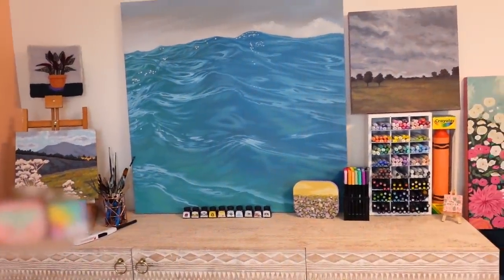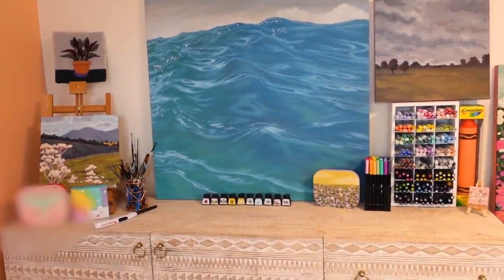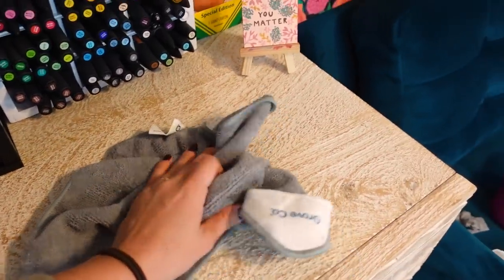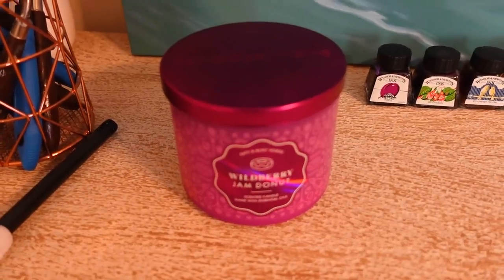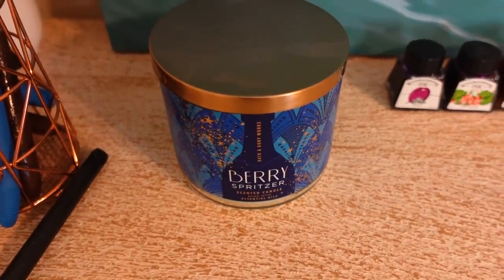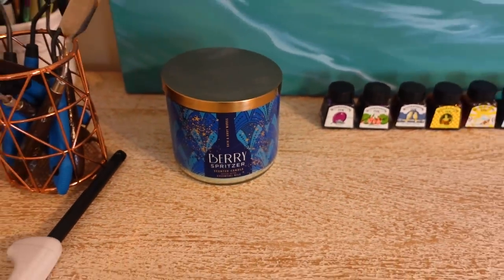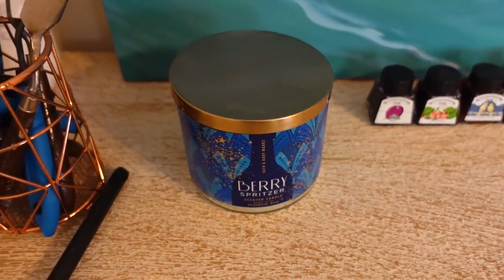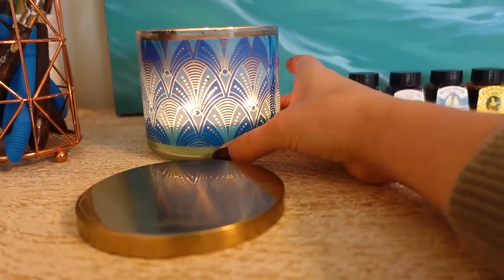I finally cleaned this off. Got some free stuff from Grove Collaborative — their cleaner actually smells really good. I'm trying to find a different candle for in here. I'm trying to use up all my Bath and Body Works candles because they're just not as good as they used to be. My background isn't as cluttered now.